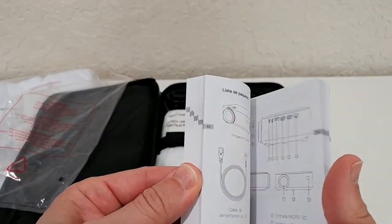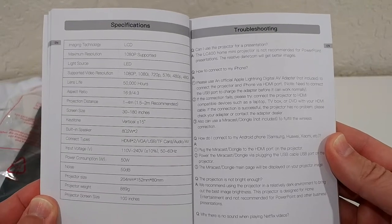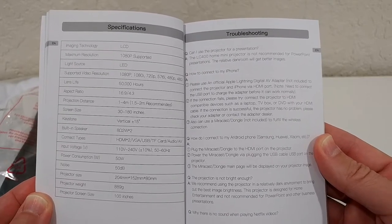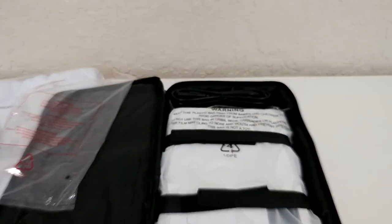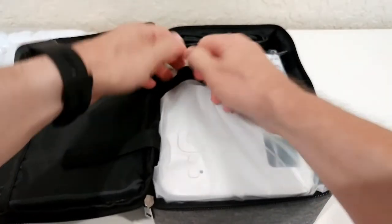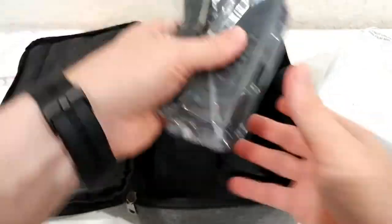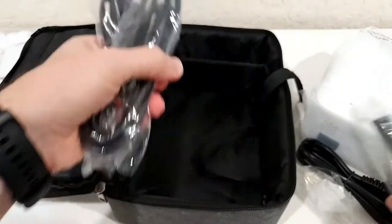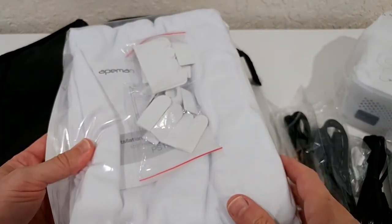The full user manual comes in about five or six different languages. The most important page is the specs — it supports up to 1080p but the native resolution is only 800x480. Everything is nicely protected with straps. We also have the power cable, a cleaning cloth, an HDMI cable, an AV cable, and the remote control — absolutely complete set with everything you need to start.